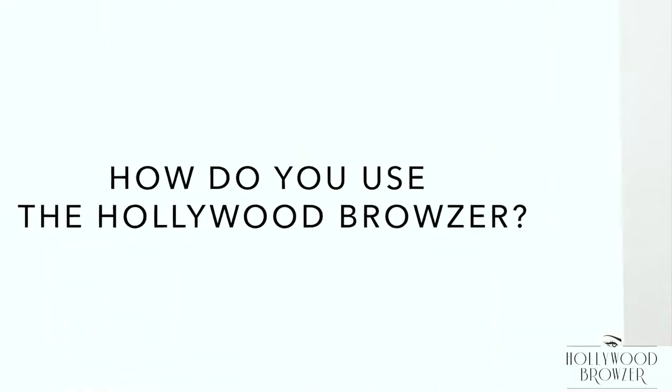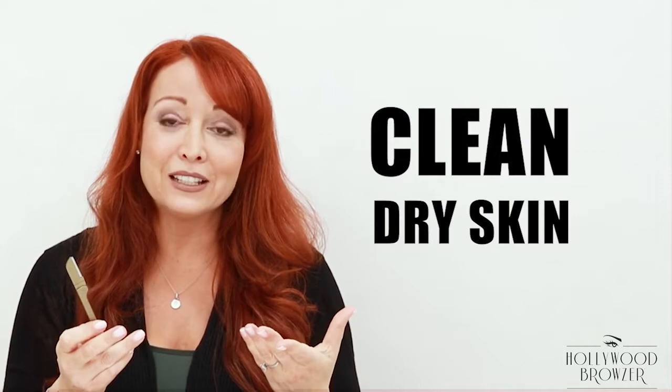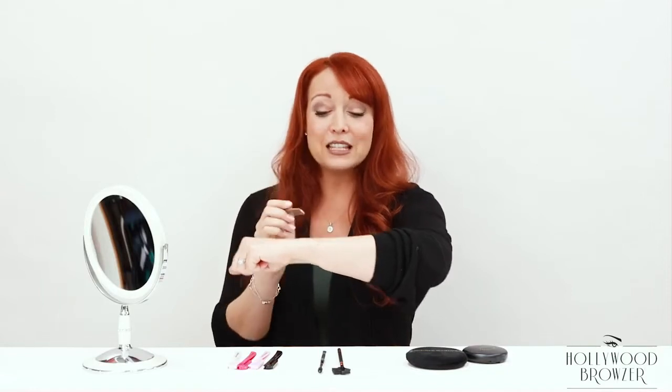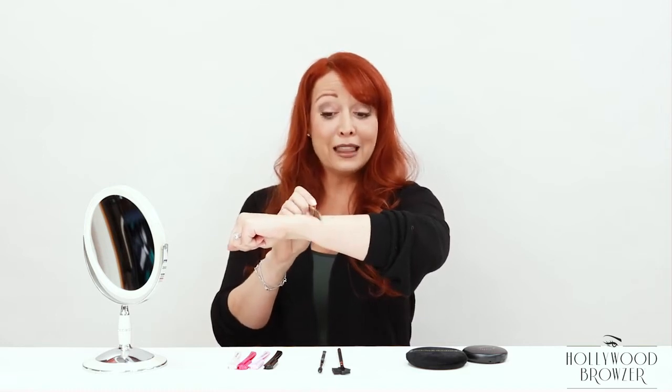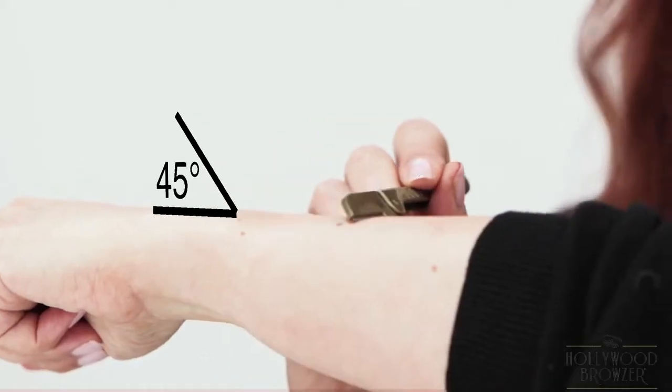How do you use the Hollywood Browzer? The Hollywood Browzer is so simple and easy to use. You simply open the Hollywood Browzer just like that, and you're going to be using it on clean dry skin. For the moment I'm just going to show you the technique on my arm — later I'll use it on my face. You're not using it at a 90 degree angle or flat, not like this, not like this — literally at a 45 degree angle.